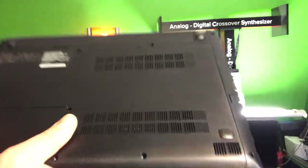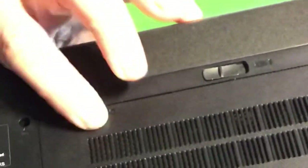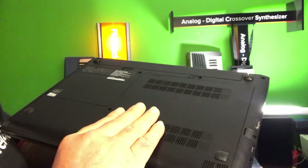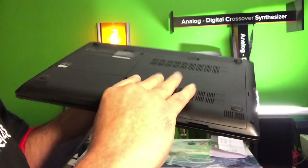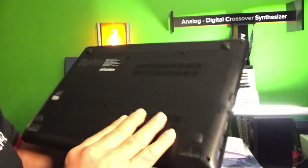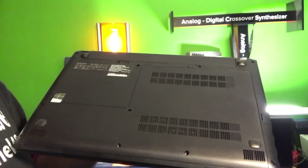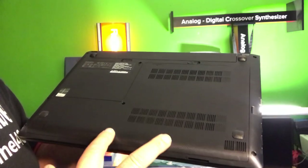After you remove these three screws, if you take a closer look you'll see a little arrow pointing down. It's just a matter of removing the three screws, then putting your hand like this and pulling it backwards, and you will be able to get into the belly of this device. It might be a little bit tricky to open this panel.